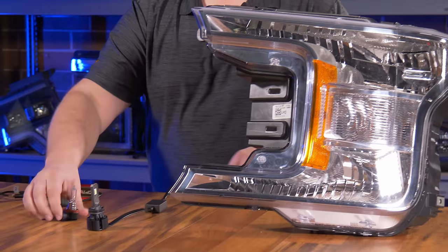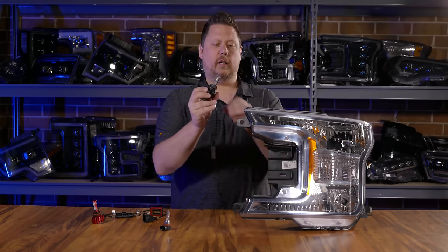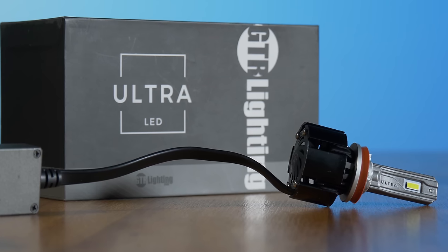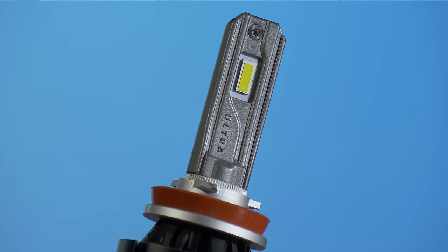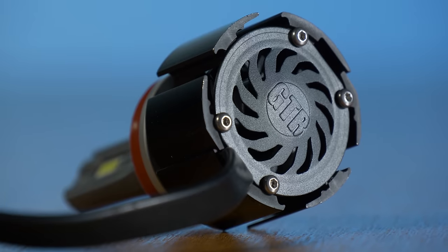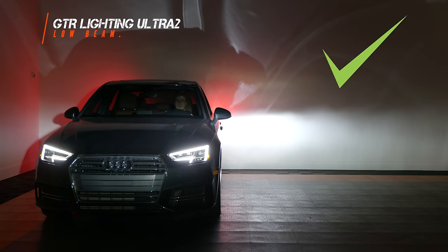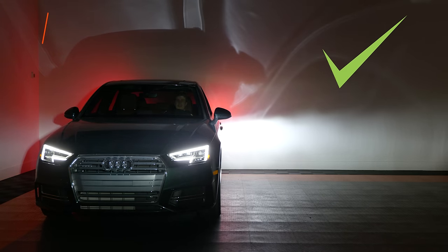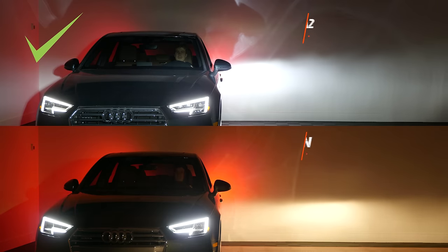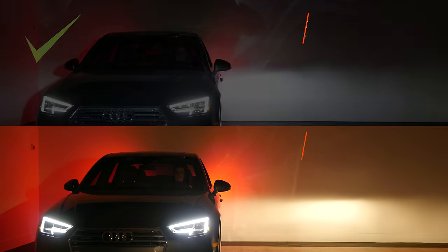Now let's take the halogen bulb out and put in an LED bulb that works really well, like the GTR Lighting Ultra 2. Go watch our other videos if you want to see why this one works better than others. With this headlight bulb, you can see that the beam pattern is very similar to the original halogen — we've got the same cutoff line, we've got the same hot spot near the top center. You can actually adjust it correctly so that it's giving you maximum brightness without blinding the eyes of other drivers on the road.